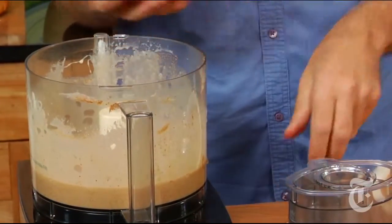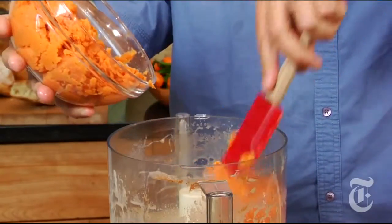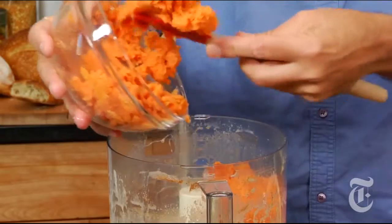And then here are your sweet potatoes. This is about two big ones, boiled until soft, peeled, and mashed. But to just lighten them a little more, I'm going to put them in the food processor with this other stuff, just for a second or two. I don't want to make them gummy, but I want to lighten them a little bit by mixing them with the liquid.